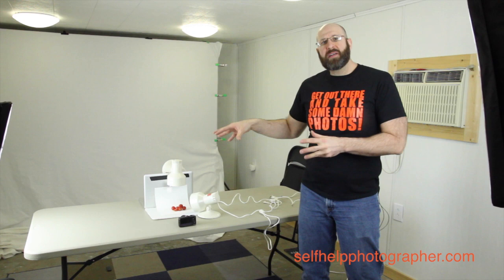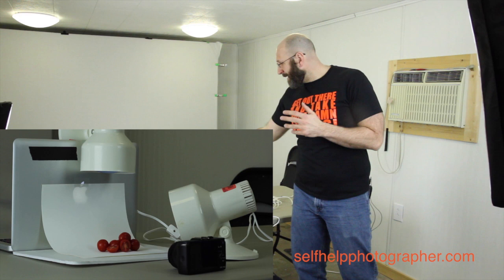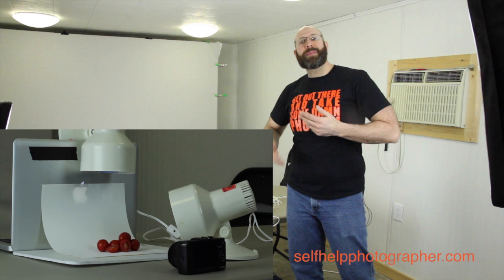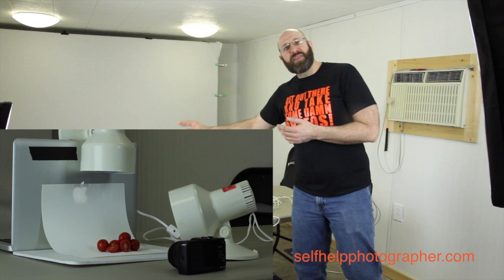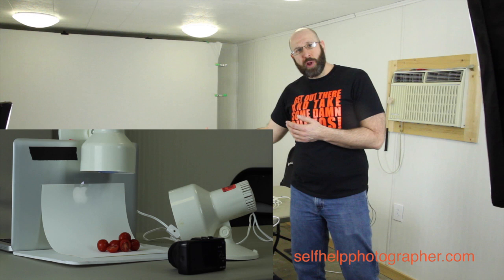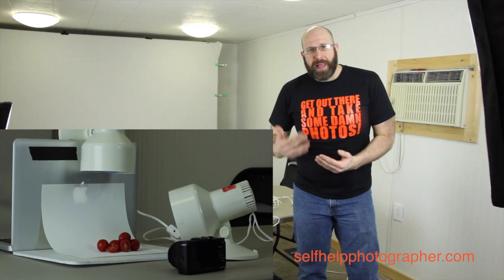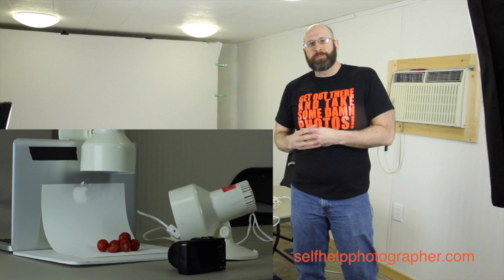Here you can see my setup — it's really simple and really cheap, which is what makes it so fun and easy to use. My laptop actually serves as my backdrop holder. I've taped a piece of white paper to the back of my laptop, and it comes down to create a seamless white background. I've got two lights set up. The first light is above, hanging on top of the laptop pointing straight down — this light is principally to light up the background, which gives me that clean white background look. Then I have a second light that I position wherever I want to light my subject the way I want it lit. It's a very simple two-light setup that gives me a lot of versatility while keeping a consistent look across shots.